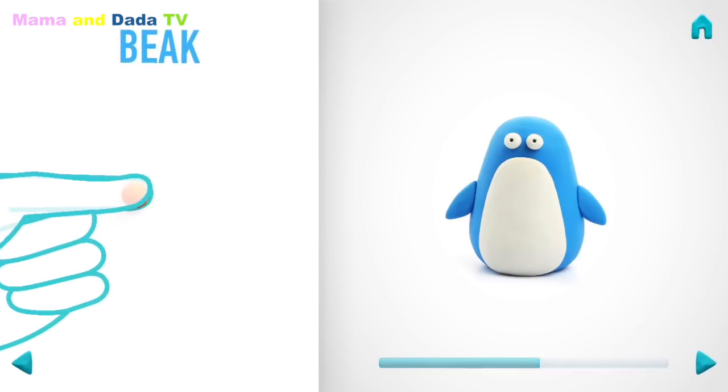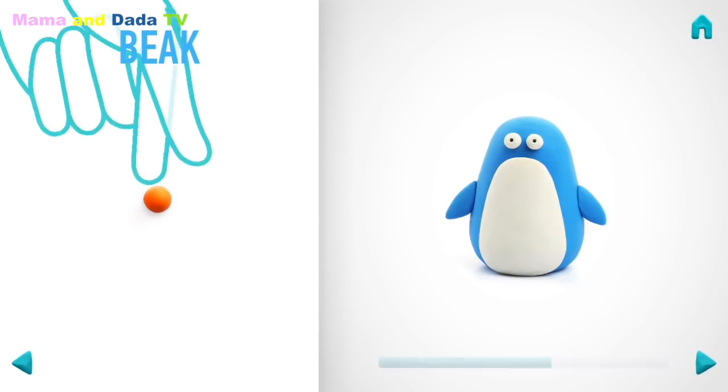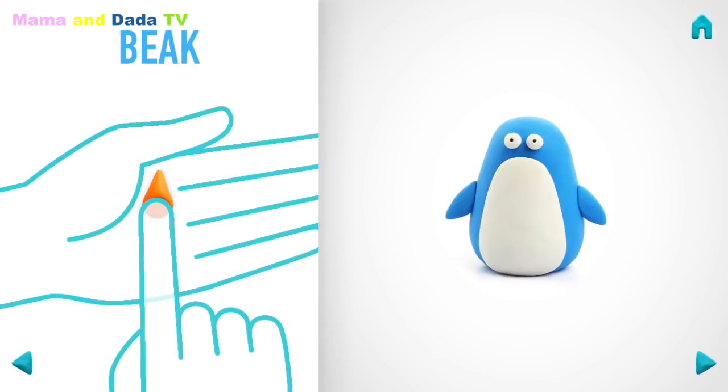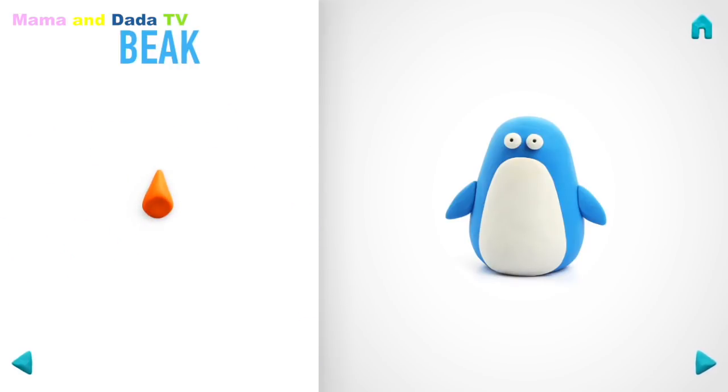Let's make a beak. Take a piece of orange clay and roll one middle ball. Then roll into a cone with your fingers and press with your finger. And pin a beak with your fingers. Super! A beak is done!